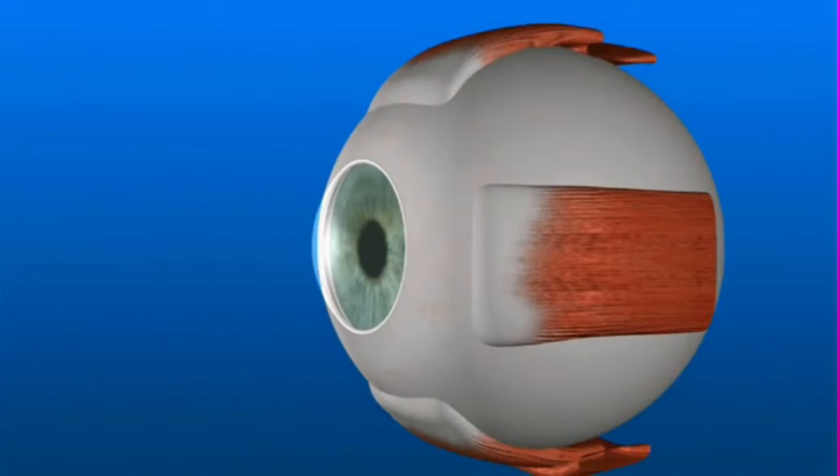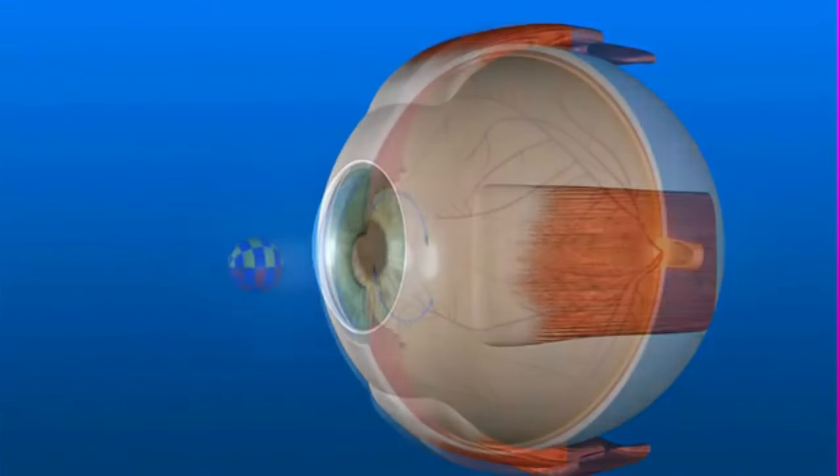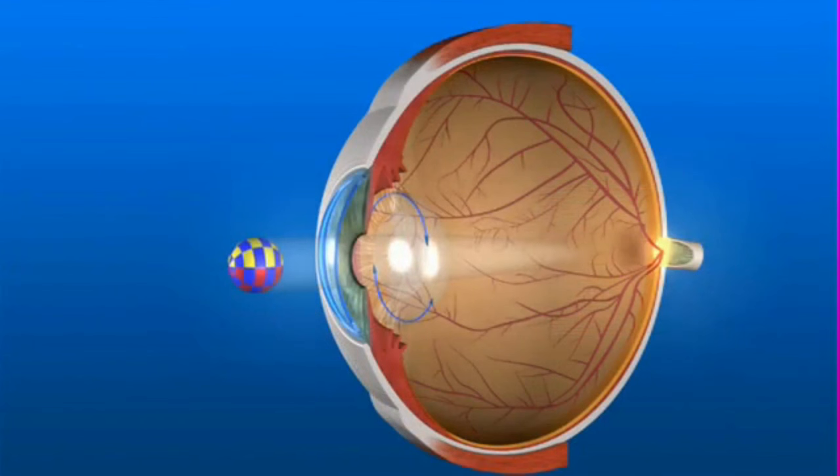With the cataract removed, the new lens implant clearly focuses light rays onto the retina. The power of the lens implant is selected for your individual eye.